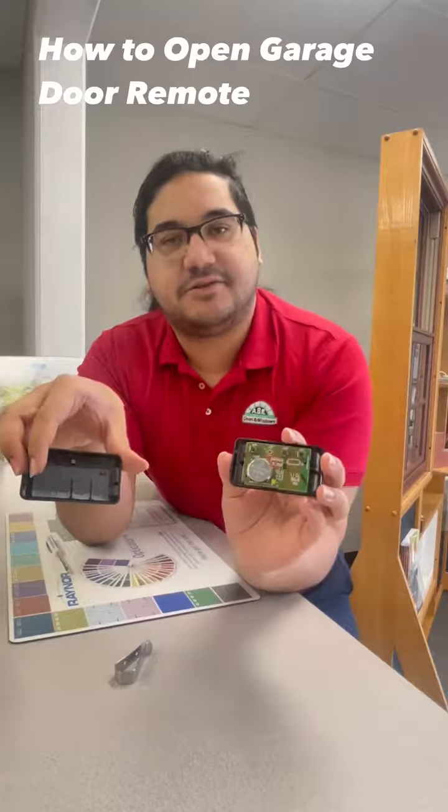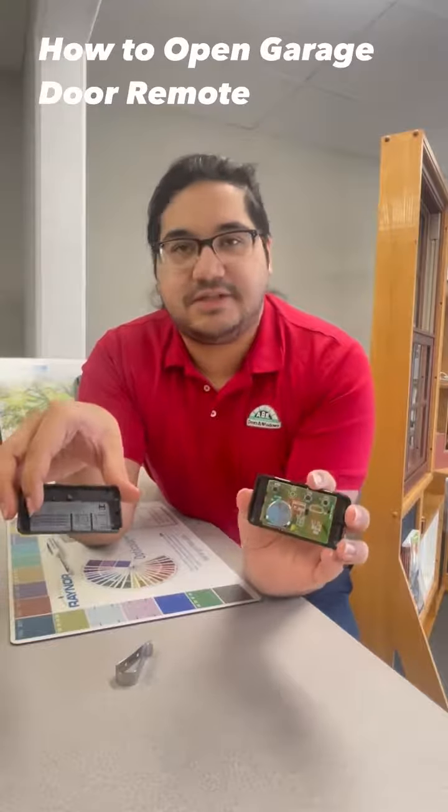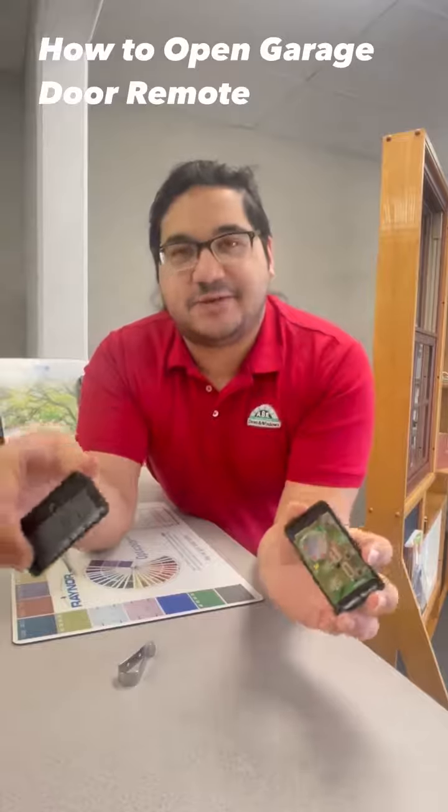The battery is revealed and it's usually a three volt battery in here. They do vary per remote. This is a Liftmaster remote and most of them do come with a three volt battery. You just need to find out which one is in your remote.